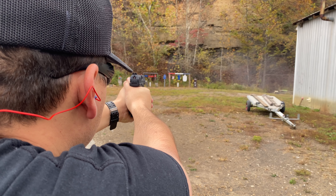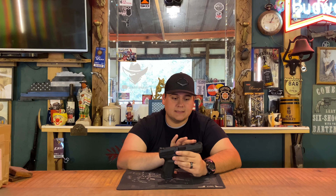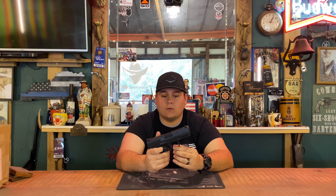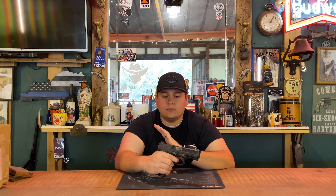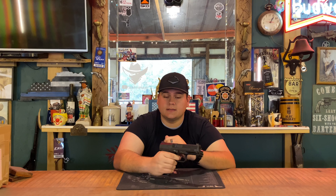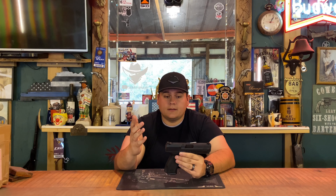Once you get used to the minimal take-up, once you hit that wall it's about the same pull as a 1911, if that means anything. Striker-fired pistols are known for not having that great of a trigger, but I've adapted to this one very easily. When you actually hit that wall, it feels like maybe four pounds or three and a half pounds — maybe even less. It's a very, very nice trigger overall, and I shot this gun a lot better than I was expecting.